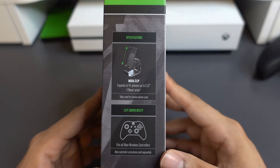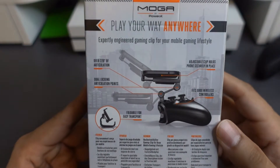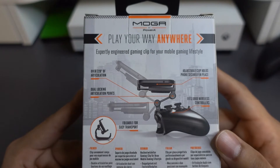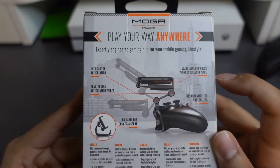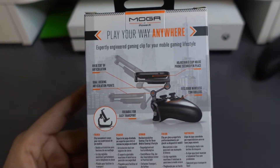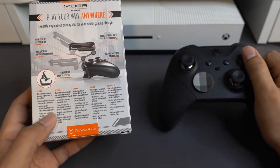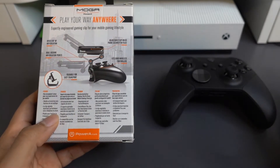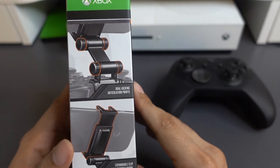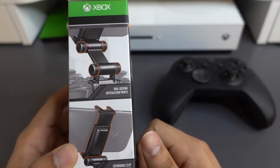I'm also going to test it out with the cover as well to see how that goes. On the back, we have a few more specs: the attachment has over 220 degrees of articulation, dual locking articulation points, and adjustable clip holds to secure the phone in place. It also fits the Xbox wireless controller. Now, one thing I am going to test — I've seen pretty much all the videos I've seen for the attachment use the regular Xbox controller. Let's go ahead and test out the Elite and see how that goes.